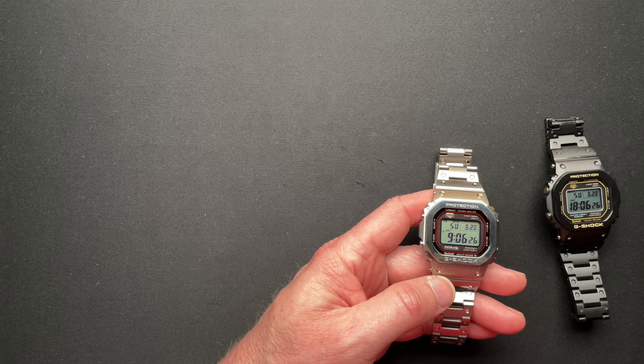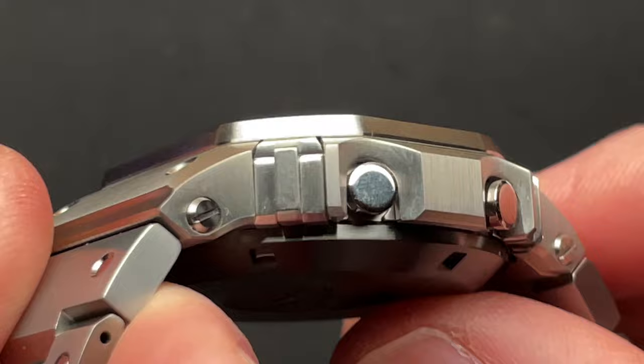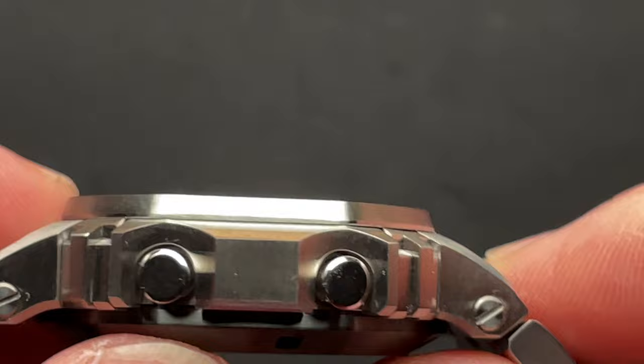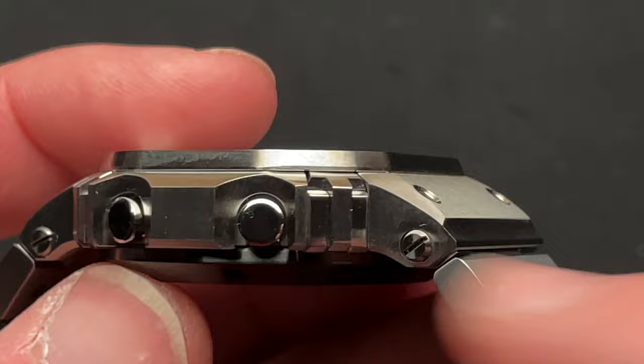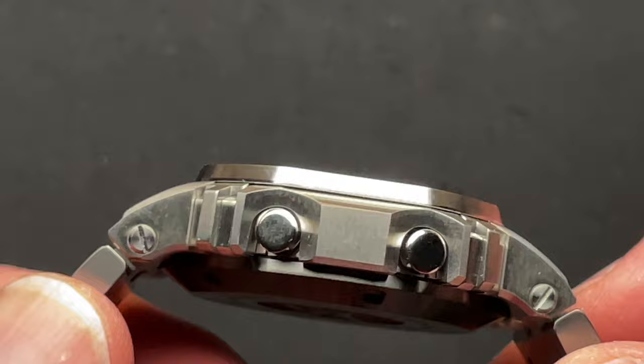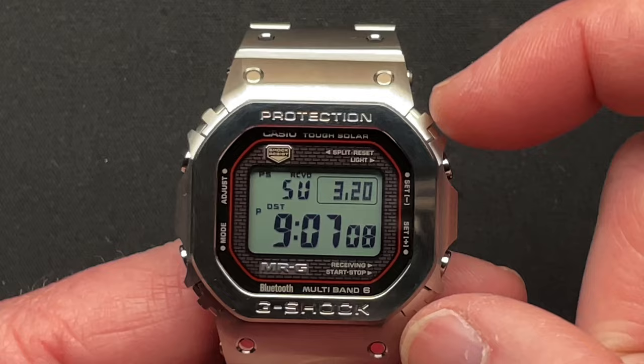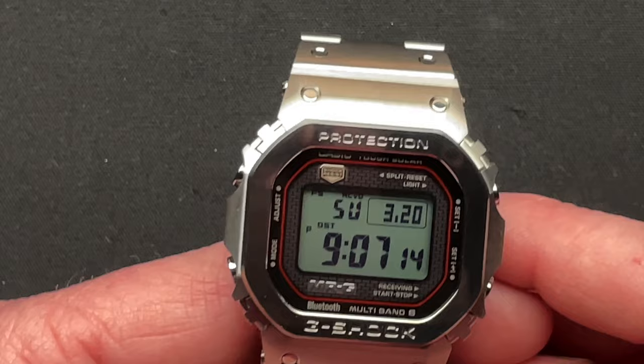If we zoom in on this watch, what's cool is that little piece here — the T and whatnot are multiple individual pieces. They're coming out with another version that's black with blue accents, so all of these little pieces are individually anodized or coated blue. I don't know if they're anodizing the titanium or how they're achieving that blue color, but it's all black with blue hardware, blue corner guards. And these corner guards use springs to help isolate the movement from bumps, which is where you get that extreme shock resistance.